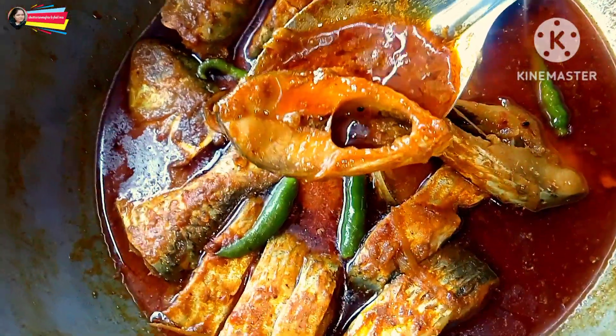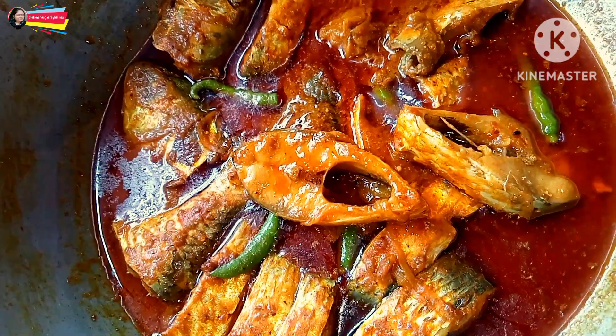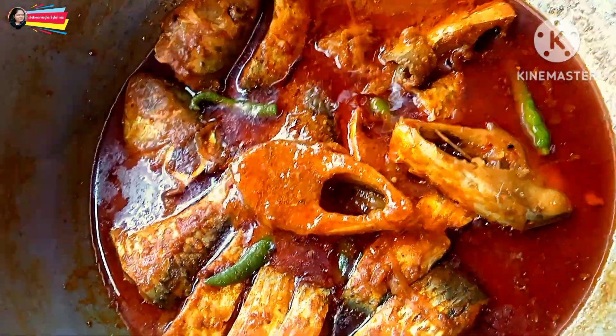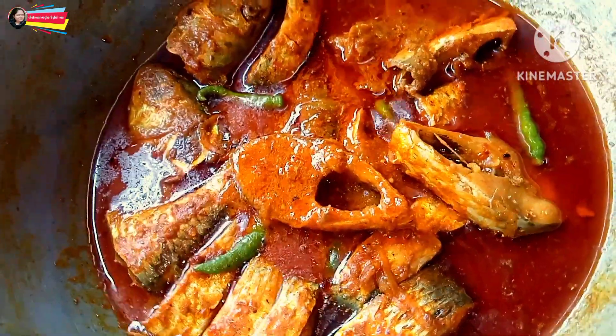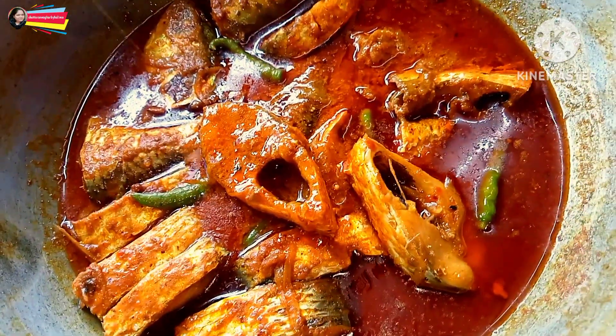Let's have a look at the right side. Good, good, good — and look at the right side.